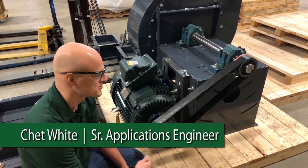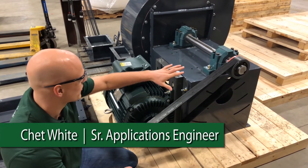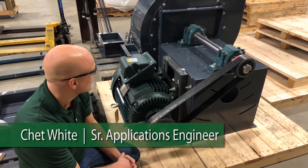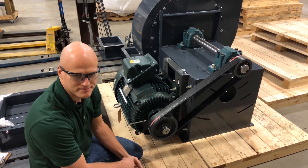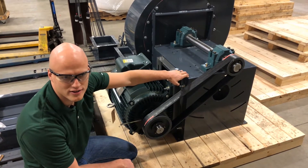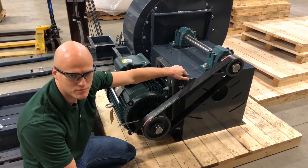Hey, this is Chet again. We're talking about Arrangement 9 fans today. We're looking at an Arrangement 9 fan in its basic form. The basic fan components are everything you see here that's the dark gray color. All the steel that's welded is considered to be the basic fan portion.